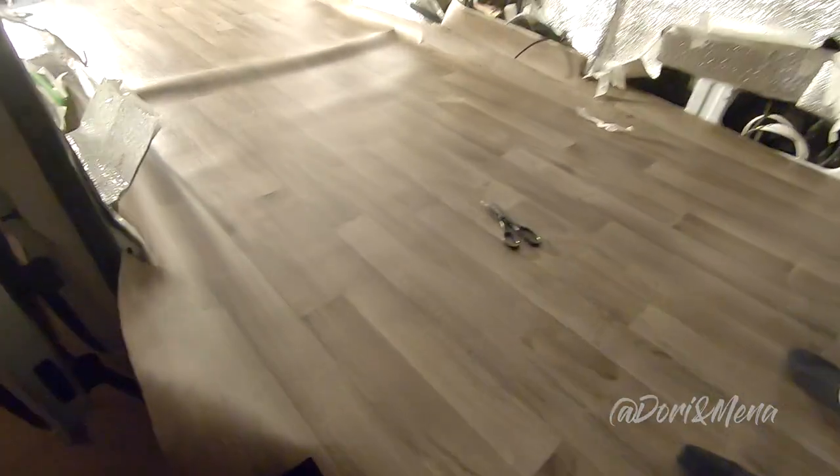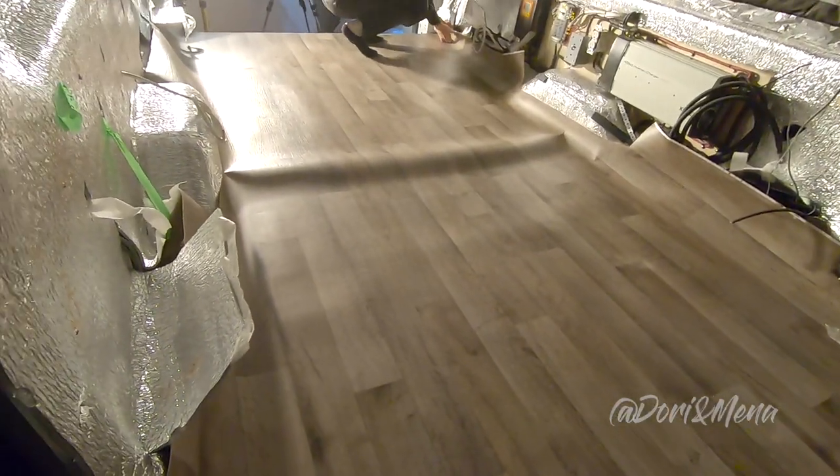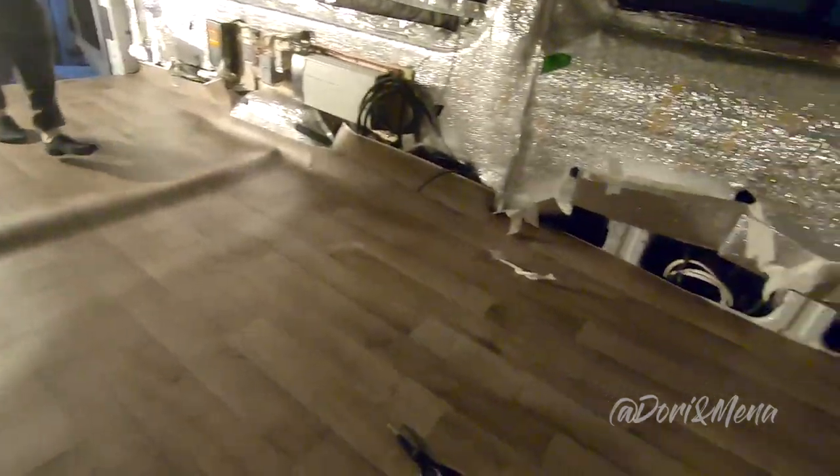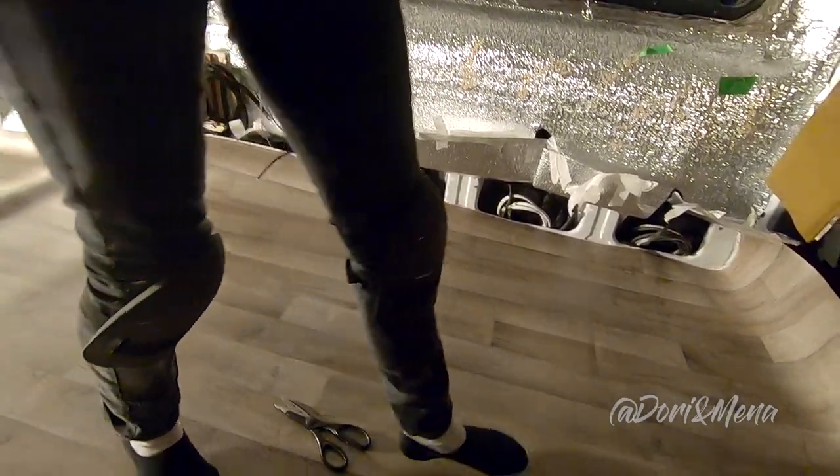You can see how much there is over here — it's like two inches — and here there's like nothing. So we have to move it up and make it equal. We're trying to make it fit nice before we start with the glue.